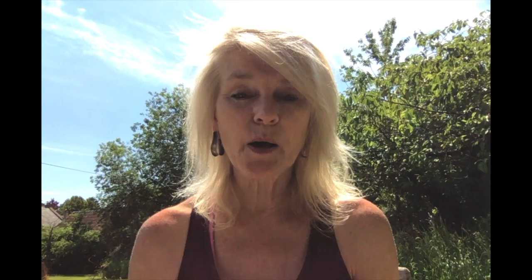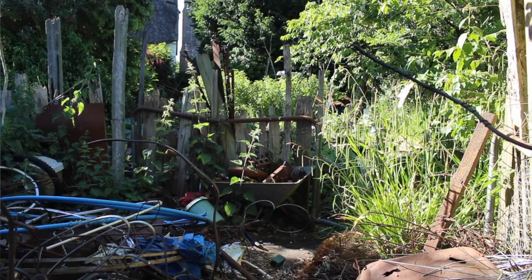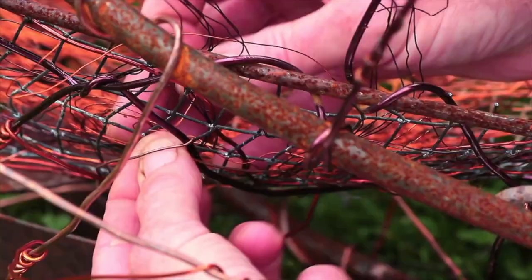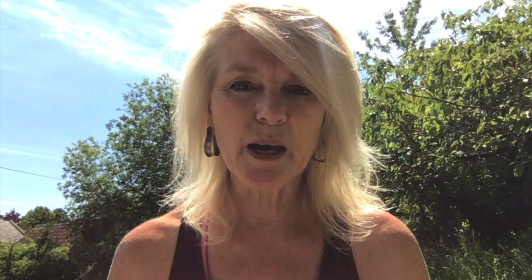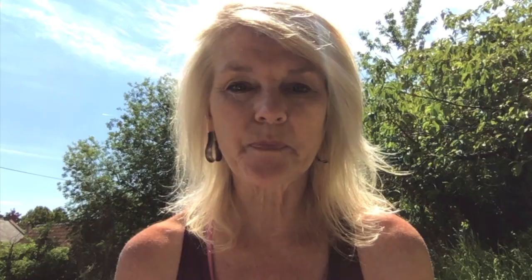I'm going to tell you a bit about my own practice first and then I'm going to talk about the course that we're going to do together. My practice mainly involves sculptural installations with a focus on environmental issues, and I mainly use recycled materials which are related to my concerns about waste and overconsumption and our consumerist society. The thrust of the work is about the interconnectedness of life and the relationship between micro to macro forms in nature.